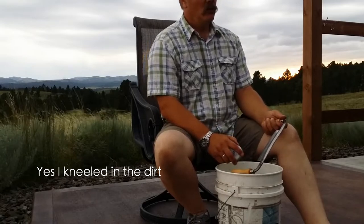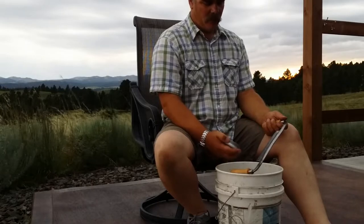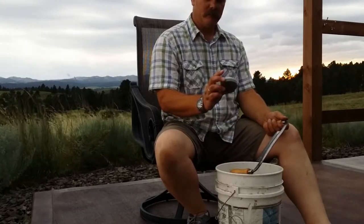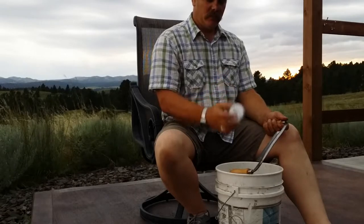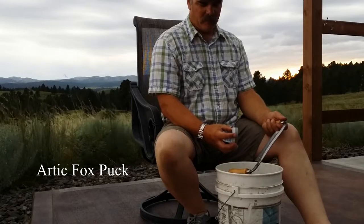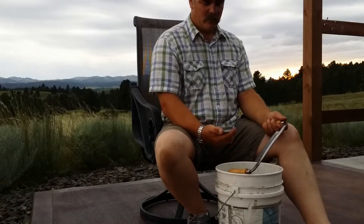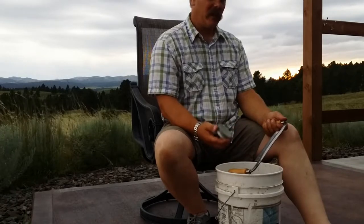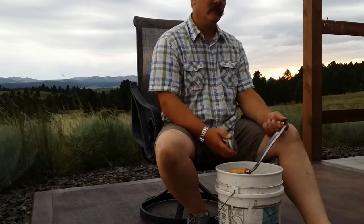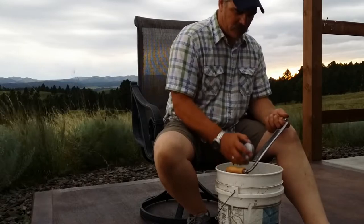With draw knife sharpening, what I do is I just get a five-gallon bucket and a sharpening puck. This is a Frost — I can't remember the exact name, but you can find them on the internet. They've got a coarse side and a fine side. A lot of guys use a puck like this for sharpening axes.